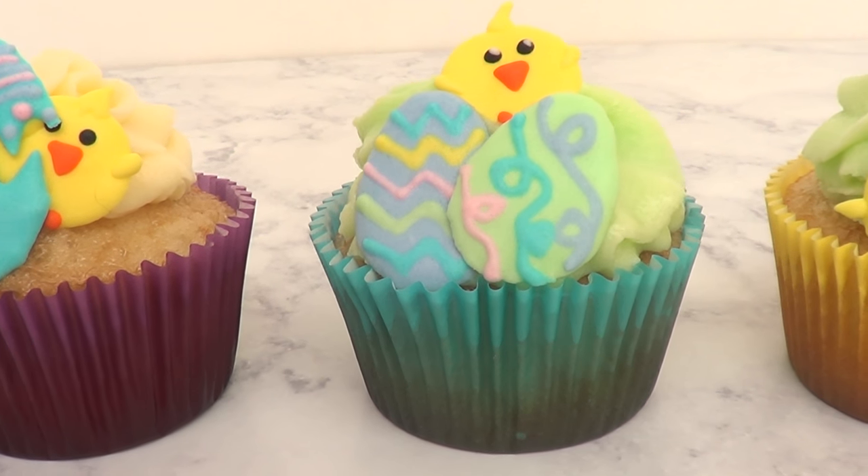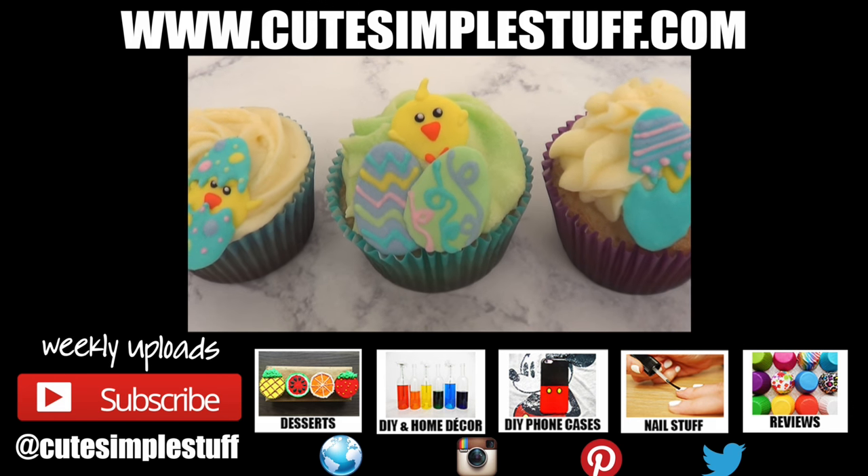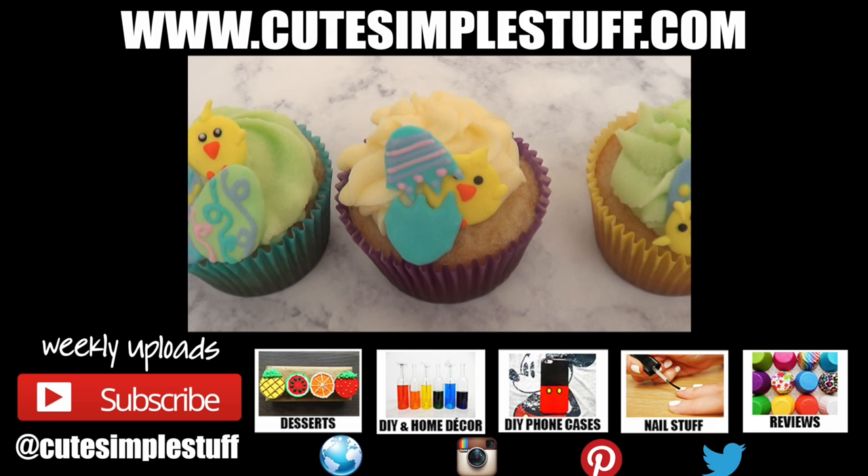Hopefully you liked them too. Don't forget to give me a thumbs up and subscribe to my channel for more. Thank you so much for watching. Happy Easter, guys — I hope you're going to have an amazing time. I'll talk to you later. Bye, guys.